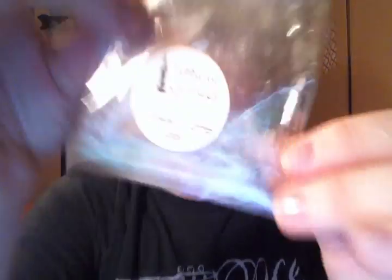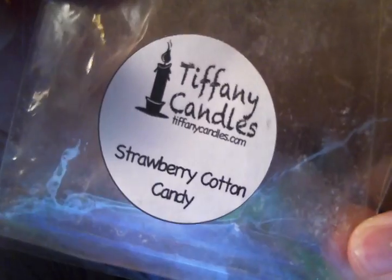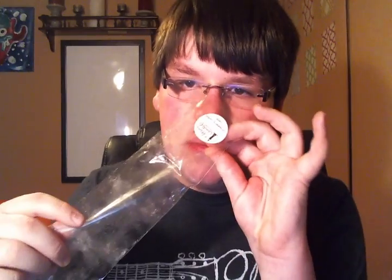I did a whole three-pack of teddy bears from Tiffany Candles in Strawberry Cotton Candy, and this was really good. I wanted to get rid of this, so I did one in my room, one in the living room, and one in the kitchen — all in one day. My whole house smelled like cotton candy with strawberries. I did that in the winter when I was not feeling like it would ever end. I liked that one.